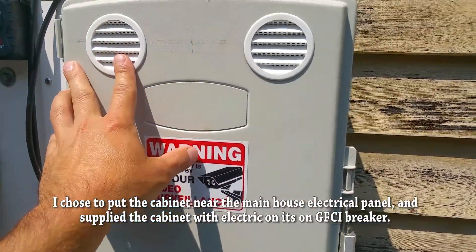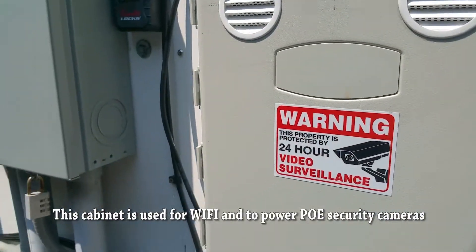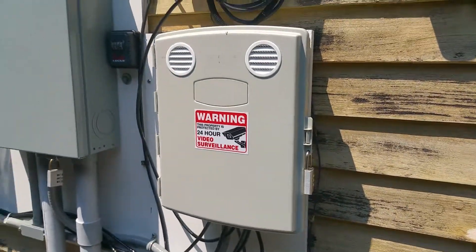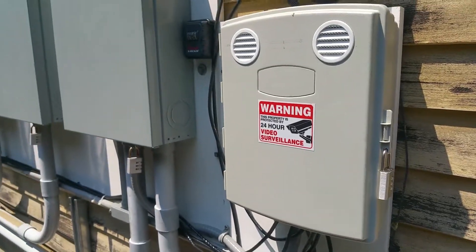This cabinet was bought on Amazon and it did not come with these vents — I placed these vents myself. There's some other stuff I'm going to show you. The main problem was that it was in a sunny area and I could not get the equipment to stop overheating. Once things overheat, they shut down and don't work.